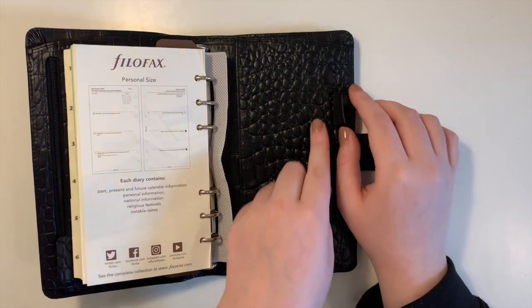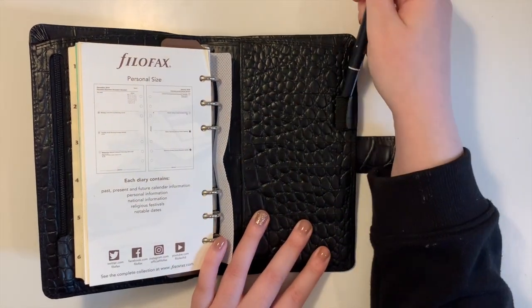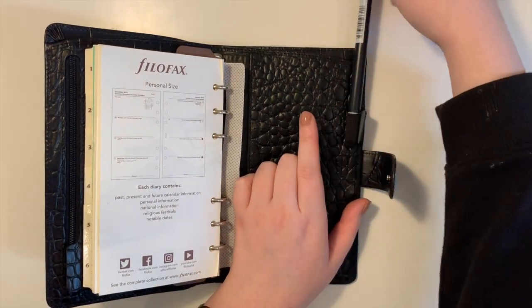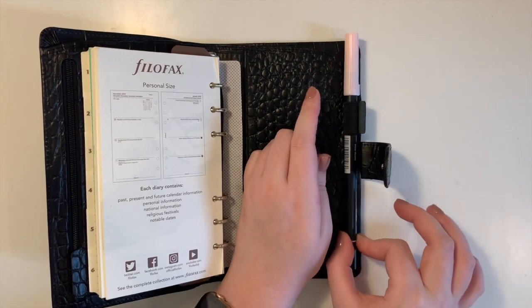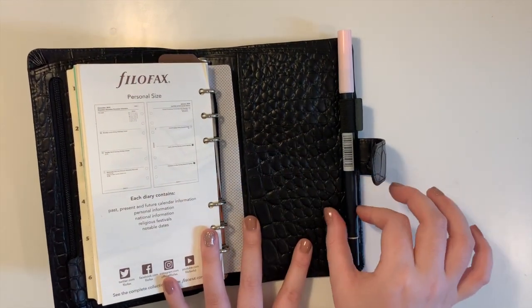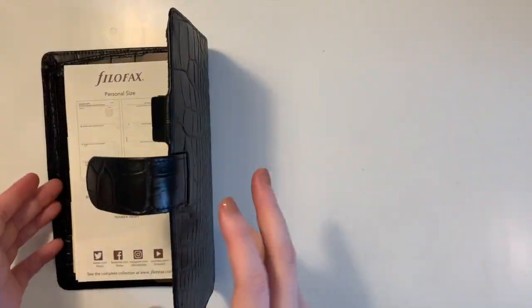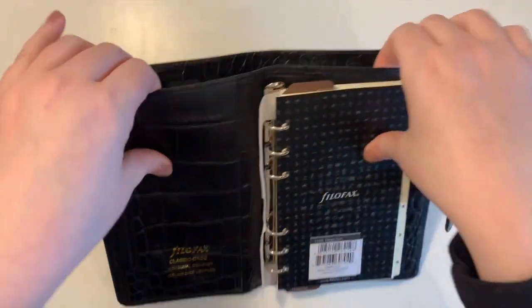It has an elastic pen loop but with a nice leather cover for a neater look. I've got a standard Tombow Dual Brush Pen here — let's see if that fits. Yes, it fits nicely and snug. These are quite thick pens so I think the pen loop is quite good.